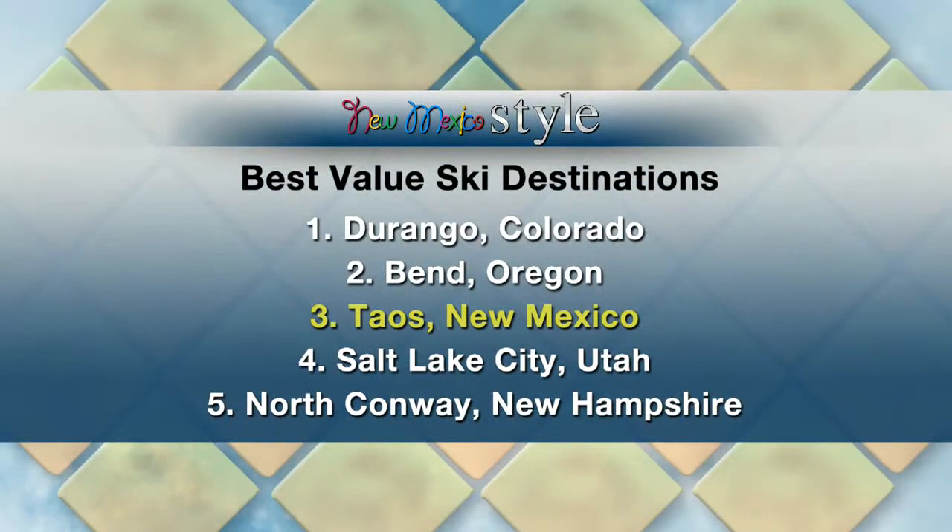Trip Advisor has announced its picks for the ski areas where you can really get more bang for your buck. Durango came out on top, and Taos actually came in third — so New Mexico is making the top five. The full top five are: Durango, then Bend, Oregon, then Taos, followed by Salt Lake City, Utah, and then North Conway, New Hampshire.